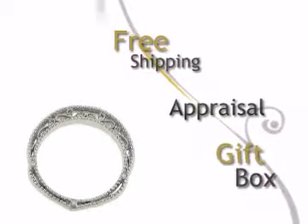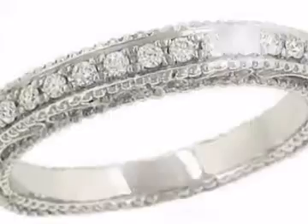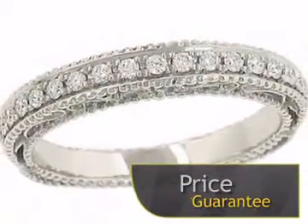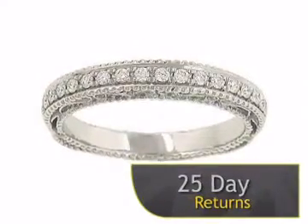This ring will be delivered free of charge in a charming gift box. With our price guarantee, you can be sure you're getting the best price available. We offer a complete 25-day money-back return policy for your complete satisfaction.